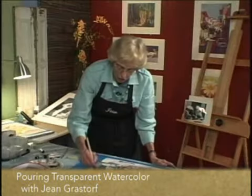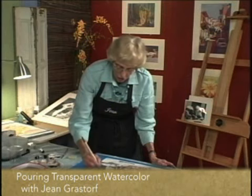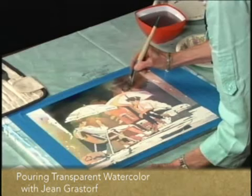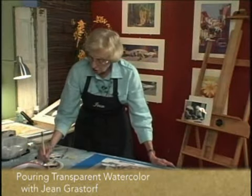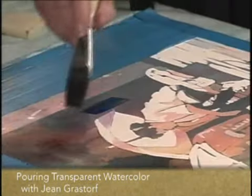It's interesting to see what happens when you glaze over the top of the colors that are underneath. If you keep going with warm on warm and cool on cool, you should be keeping a very clean color.